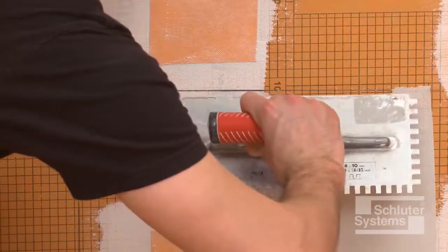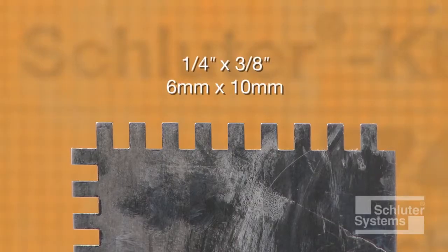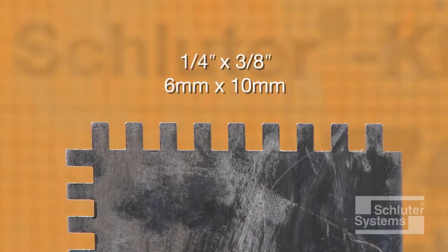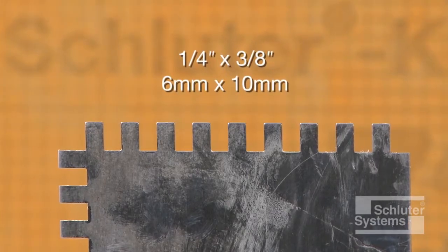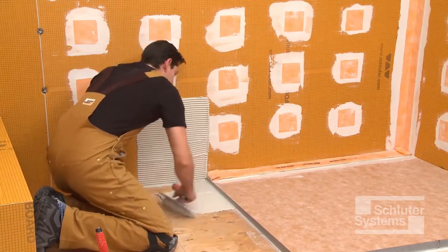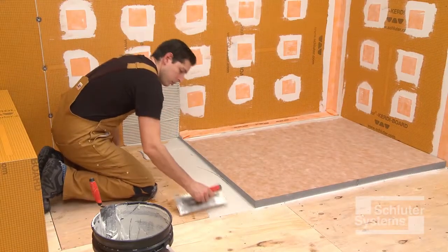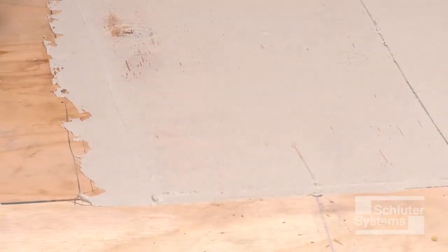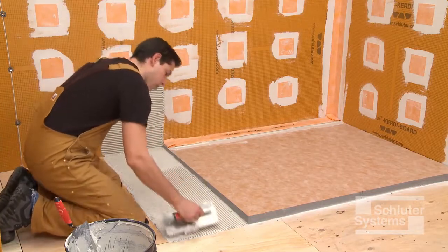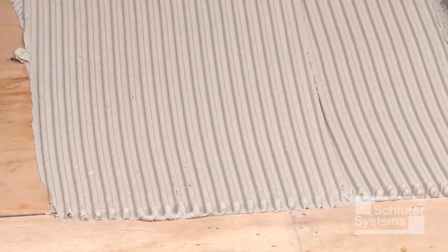The shower bench is installed using unmodified thin-set mortar. A one-quarter inch by three-eighths inch square, or U-notched trowel, is used to apply the mortar. Apply a thin layer of mortar to the subfloor, wall, and edge of the shower tray with the flat side of the trowel to produce solid contact with the surface, and then comb additional mortar using the notched side of the trowel.